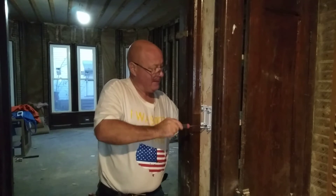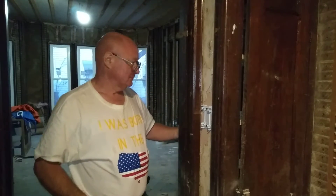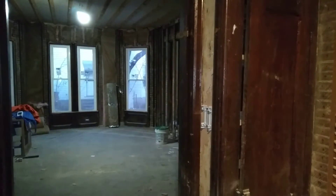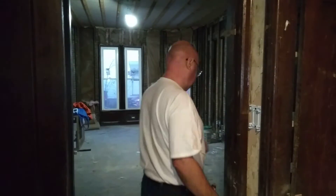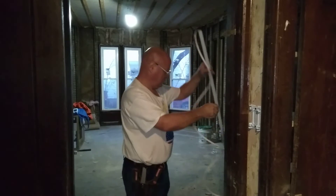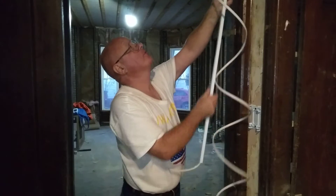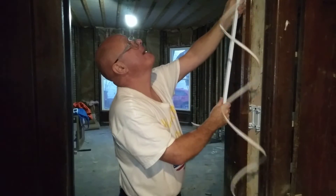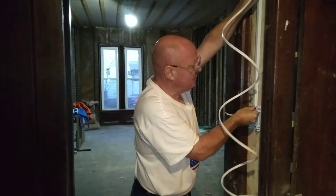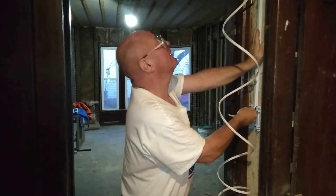This is going into wood here. So this sticky backing on here is going to stick to the wall. I'll put this up here and line it up to snap into the box where I want it to, then press this down really tight.